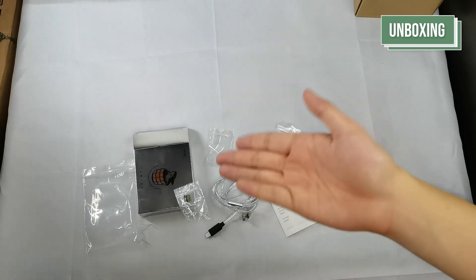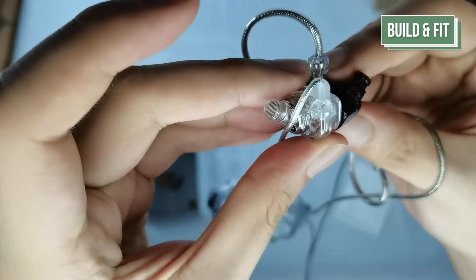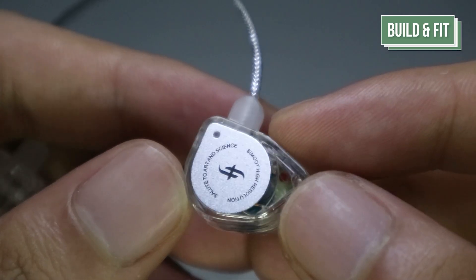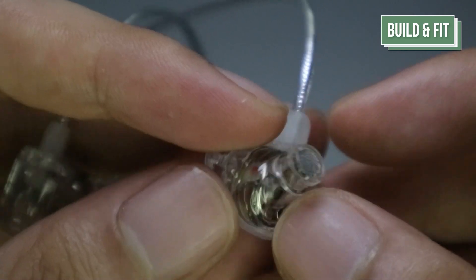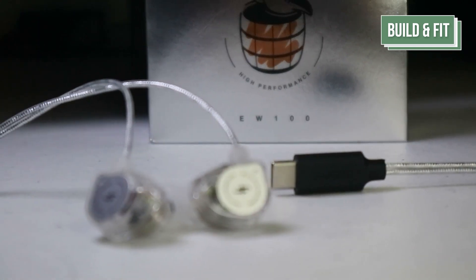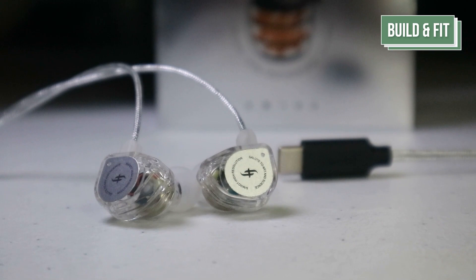Here is a list of its full specifications. Since this is based on the EW100 platform, the EW100 DSP features a similar small, snug, and comfortable fit from its previous iteration. However, just like the EW100, it comes with a fixed cable, which means cable rolling is a no-go. But that's by design because the EW100 DSP comes with, well, a DSP.